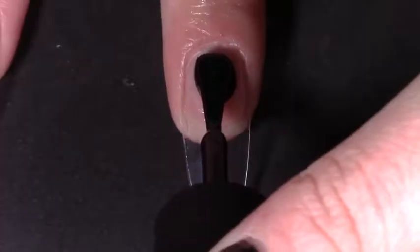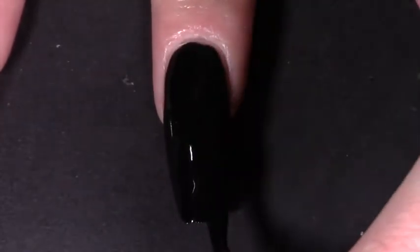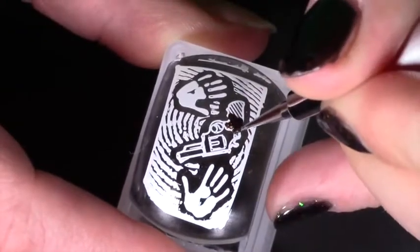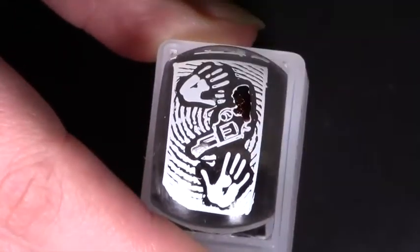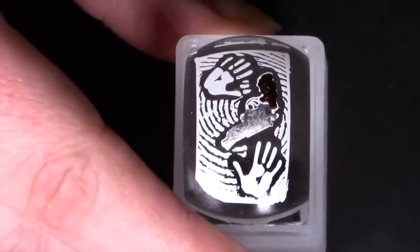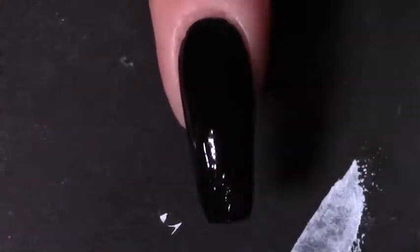I started by painting all nails except my ring finger with one coat black from Holo Taco. Using my MoYou London Comic Book 03 plate and a white stamping polish, I stamped the gun and hand prints. Leaving the gun on the stamper, I filled in the base with a dark brown polish and then painted the rest with silver polish. I left that aside to dry while I applied a layer of sticky base coat to my index finger, then stamped the gun on once it was tacky.